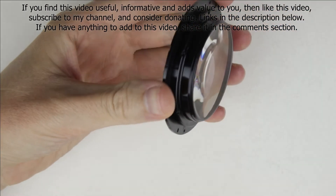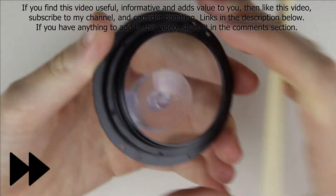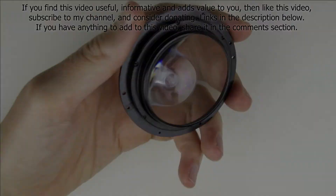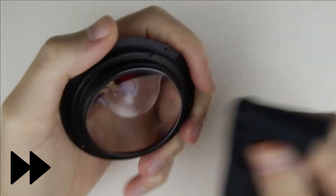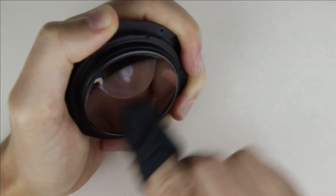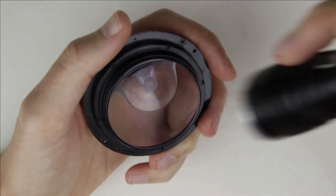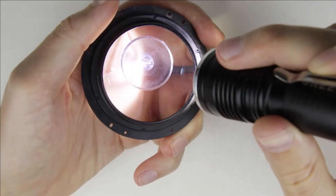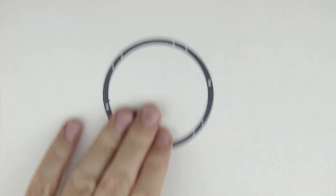Clean the side of the lens with a brush and an air pump. Clean the surface of the lens with lens cleaning fluid and microfiber cloth. Check the surface of the lens with the flashlight to make sure it is perfectly clean.